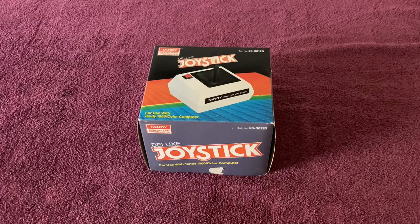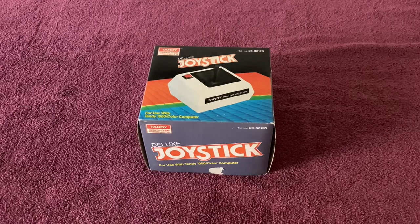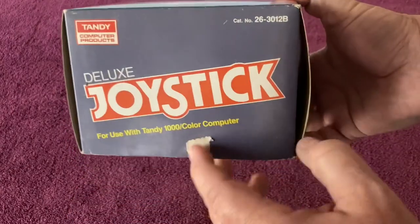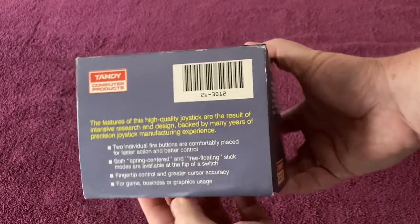He did some shopping, then left the store. I immediately followed him outside and said, hey, you got a Tandy Joystick? He said he was hoping to trade it for store credit, but they didn't want it. I asked what he was looking for, and he said, how about $20? Boom — paid him $20. This thing is in crazy good condition. There is some damage on the box in a couple spots, but especially for $20, it's in great condition.